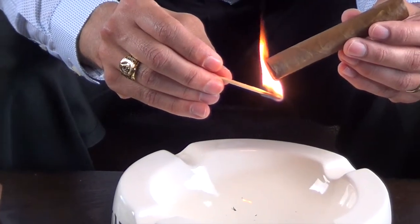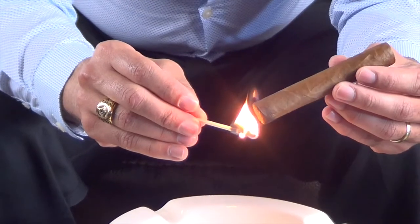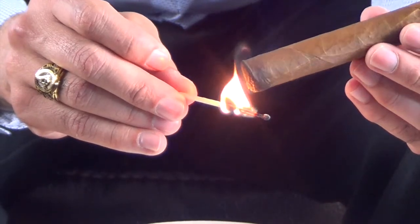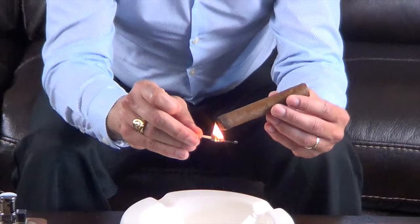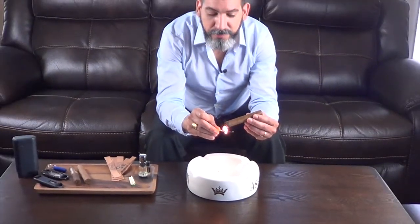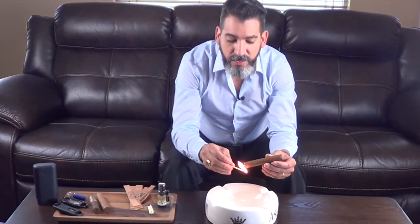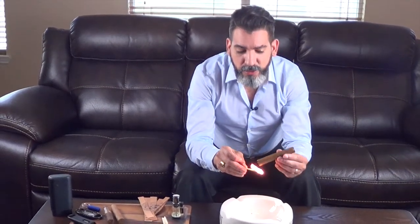This usually takes a little bit longer to light up, and you might want to get a little closer to the cigar. Sometimes you might end up going through two or three different matches at a time. And now when you see smoke coming up, you start puffing.